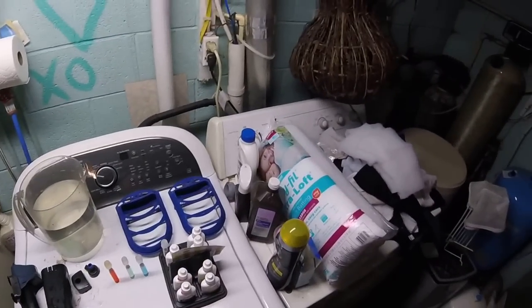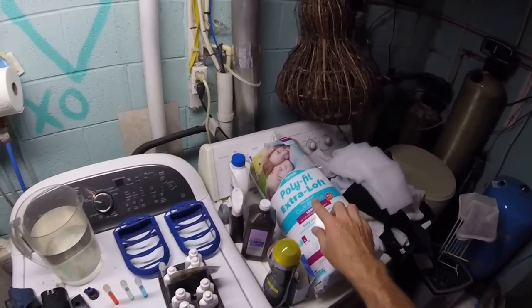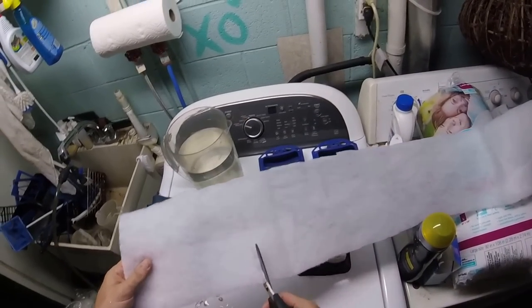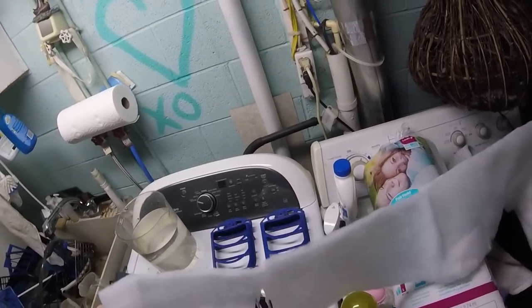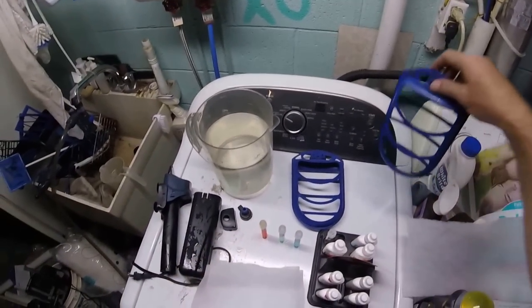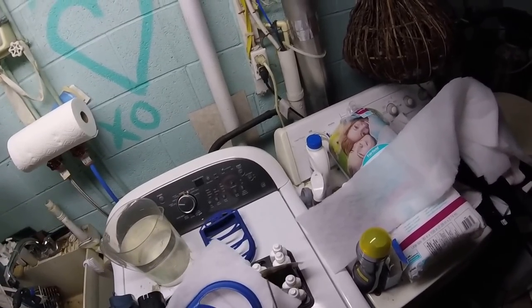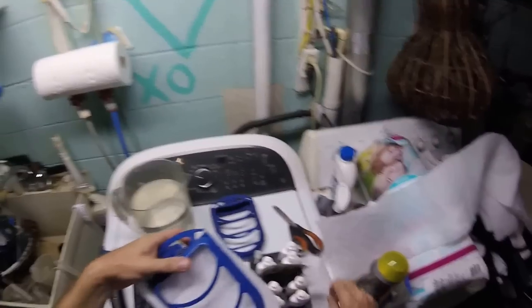I'm going to replace the filter cartridges while I'm in there. The way I do it is with good old polyfill — I get the extra loft or high loft. I cut it into strips roughly this wide; it comes in a roll. I cut strips as I need them — you can do them into sheets, circles, or whatever depending on your filter type. I simply tuck them in nice and snug. You don't want to trim right to the edge, especially around the bottom.